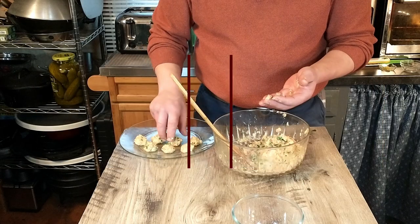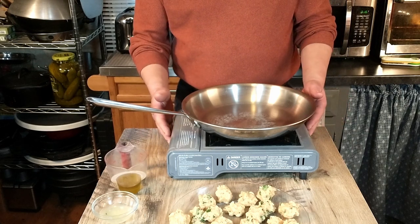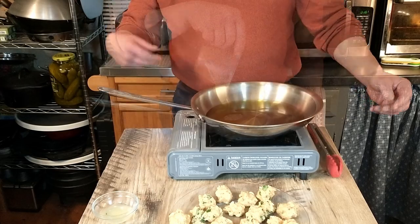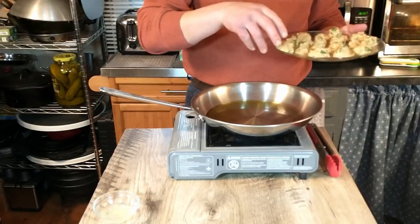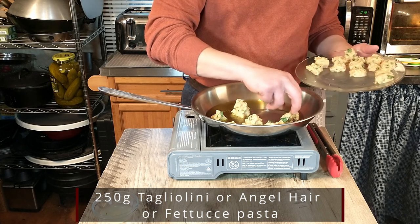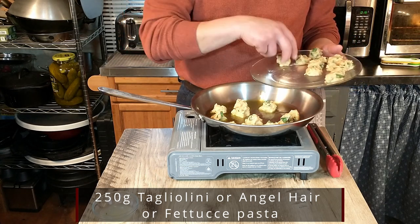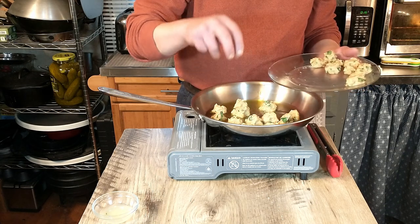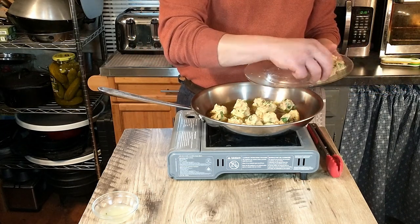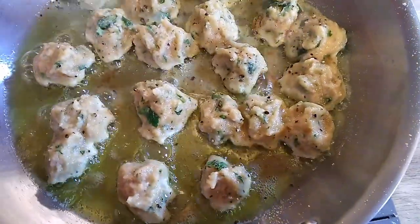We're going to take a break while we shape our little dumplings. Then we'll go ahead and turn the skillet on, let that get hot, and add 60 milliliters of olive oil. The recipe is written for a pasta called Fagiolini, but it says you can substitute angel hair pasta. We've got some angel hair pasta and we're bringing our water to a boil. Once our dumplings are close to being done, we'll start cooking the angel hair pasta, which takes about three to four minutes.